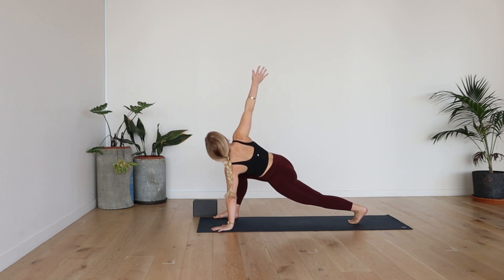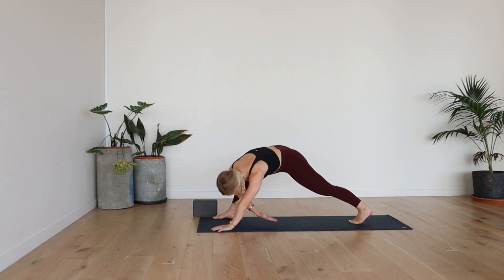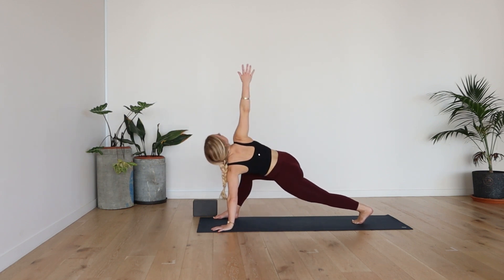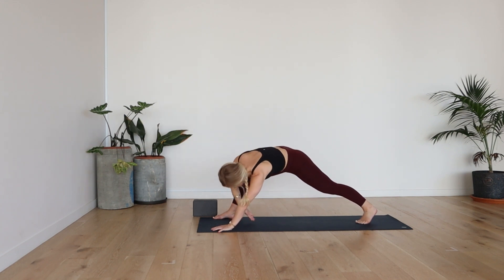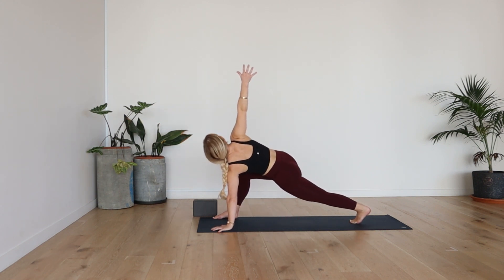From here, take a deep breath in. And then exhale, you're going to bring your right hand through in between the left hand and the right foot. Inhale, lengthen back up, expand. And then exhale, reach through. Inhale, expand. Two more. Exhale, reach through. Last one — deep breath in, expand. How far can you expand? Exhale, reach through. Inhale, expand. And then exhale.